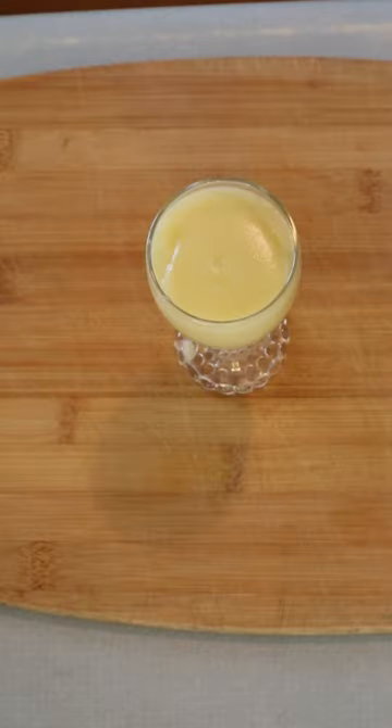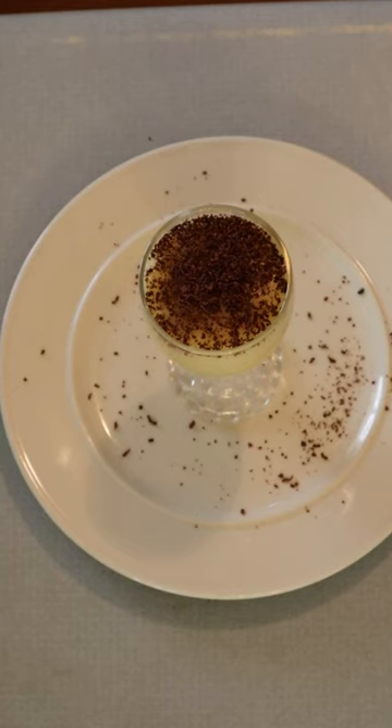Pour into containers and chill in the refrigerator. Serve plain or add a garnish — I'm using some grated bittersweet chocolate. Enjoy with family and friends.